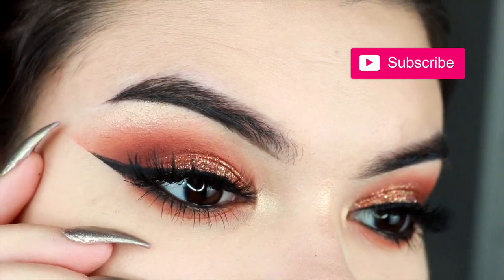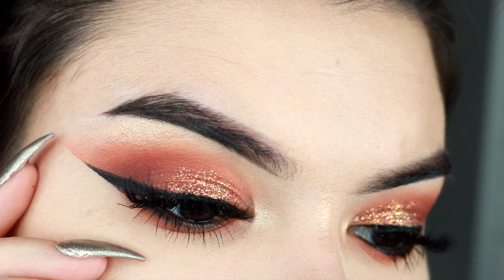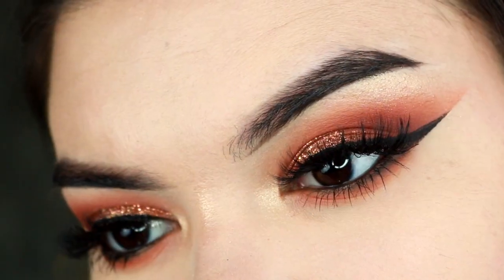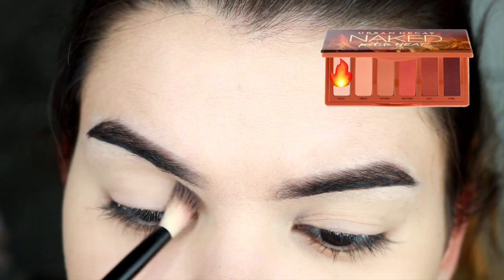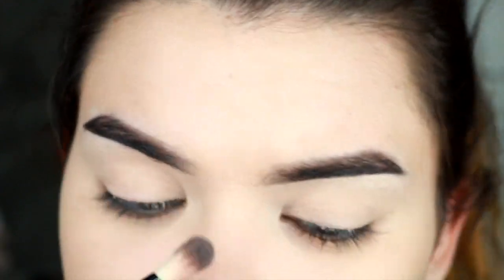Hey everyone, I created this look using the Naked Heat Petite palette. If you'd like to know how I achieved it, stay tuned for a step-by-step. First, I'm establishing my base with a color that matches my skin tone so my eyeshadows blend well.